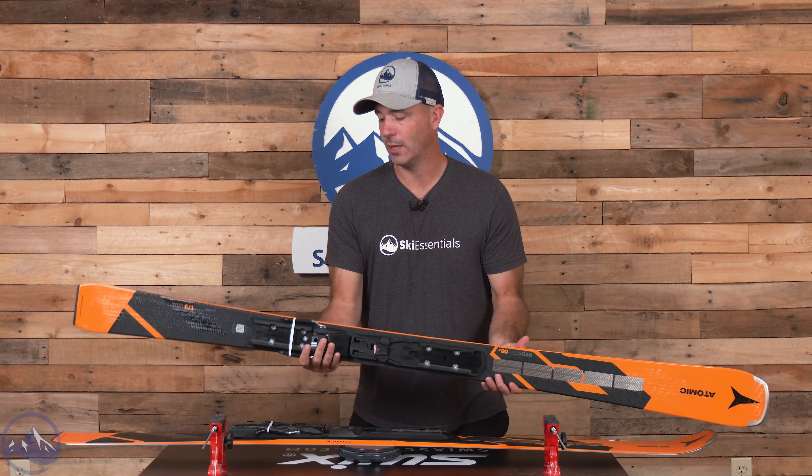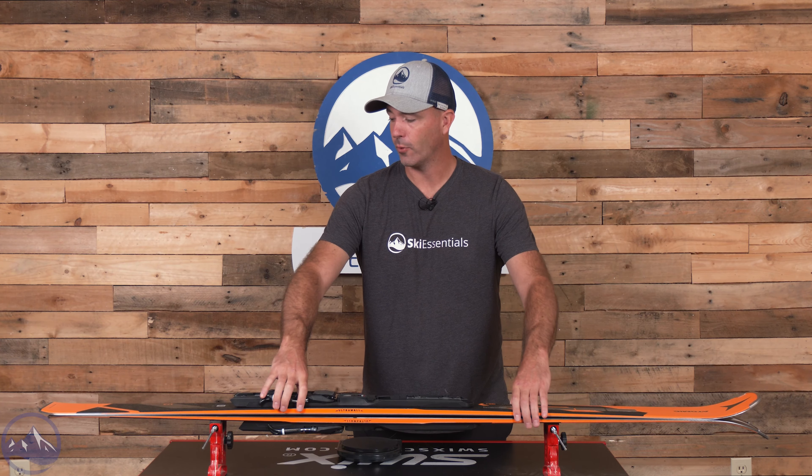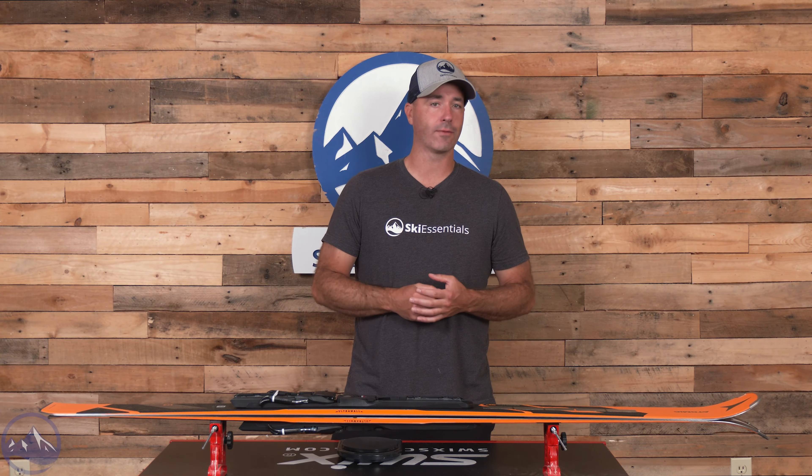With that 14.4-meter turn radius in this length — this 173 — there's a lot of potential in terms of improving and increasing your carving ability. I've skied it in the 181 as well, and I prefer it in that longer length because it opens up the turn shape just a little bit. But there's certainly enough stability and power for even a skier of my size at 6'2", 225 pounds. There's certainly enough power built into the ski so that you can ski it shorter, especially if you're looking for a shorter arc.